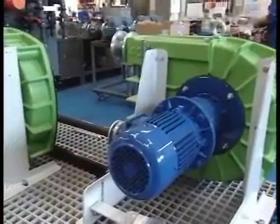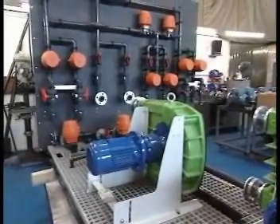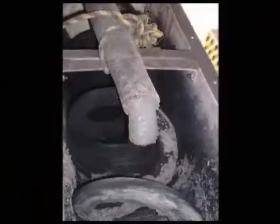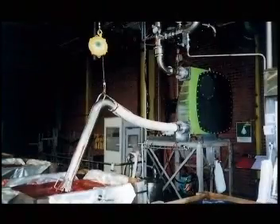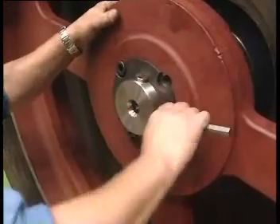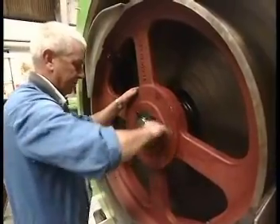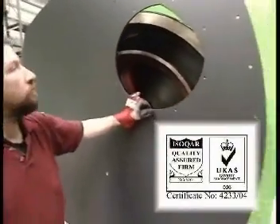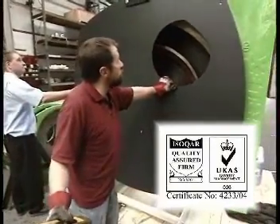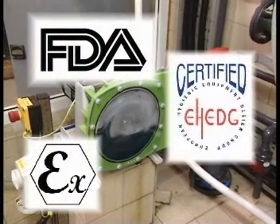With all these advantages, it's no surprise that Verda peristaltic pumps can be found in a wide range of applications. As our customers will tell you, Verda not only supply the best solutions, they back them up with the highest levels of quality and service. Verda is accredited to the ISO 9001-2000 quality standard and Verda pumps have been certified fully compliant in accordance with the world's most demanding standards.